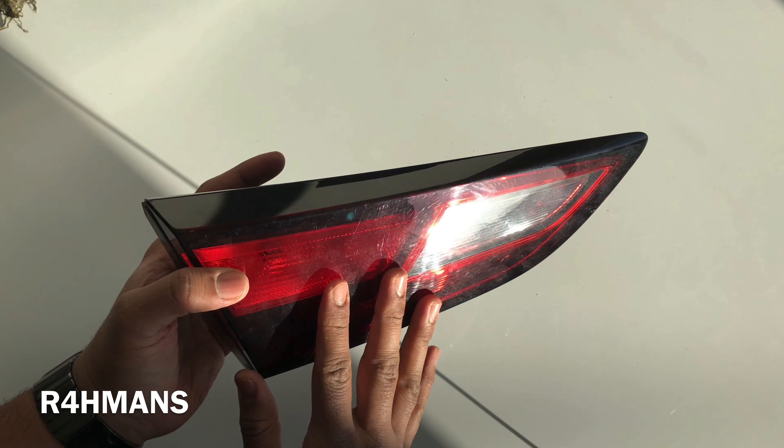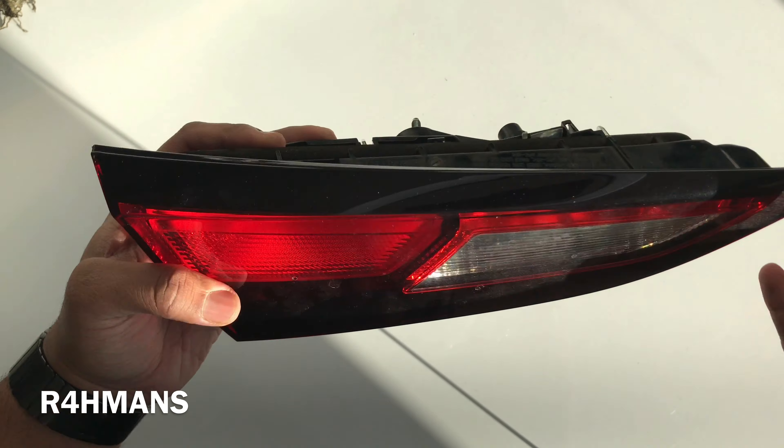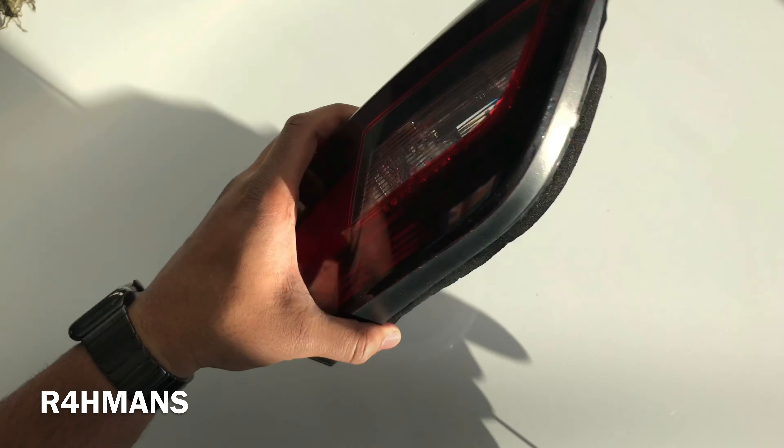This is the inner side — this is for the left side rear. This is for the inner side lights where the boot lid would be. I want to show you guys how to change the bulb on this one.